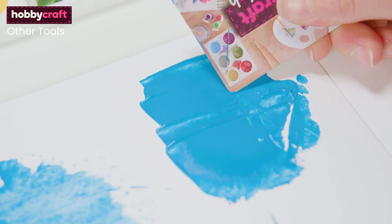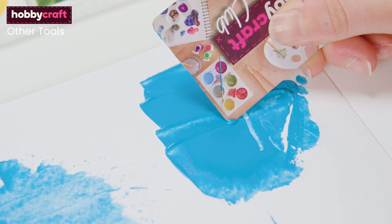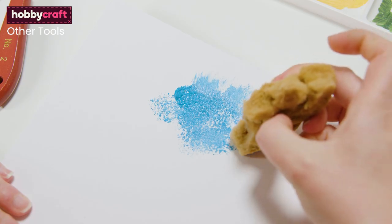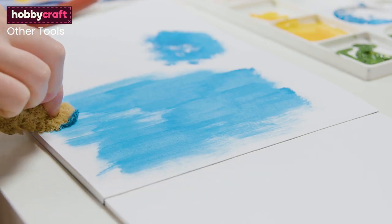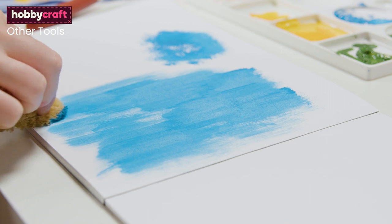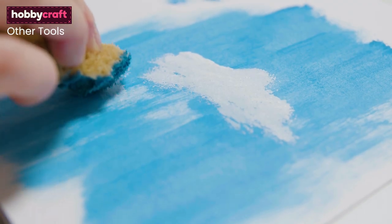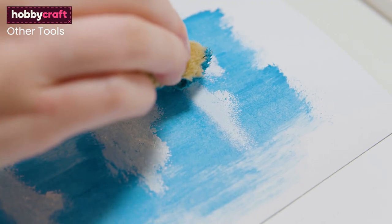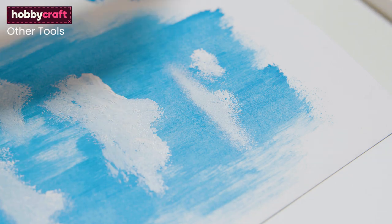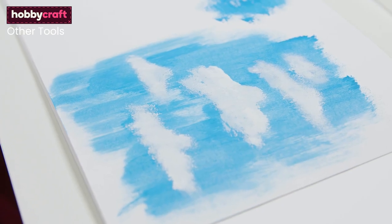You can also use the edge of a card to print line patterns with paint, as well as scrape away paint from your page to add texture. Using a sponge can create a different texture to that of a brush, and you can play about with dabbing and dragging across the page to achieve different results. Like the dry brush technique, sponge application can be added over previous colour to make an overlay of texture. A great way to create clouds is to use a stippling motion with a sponge over wet paint to give a convincing feathered edge.